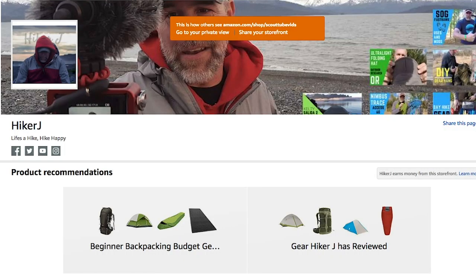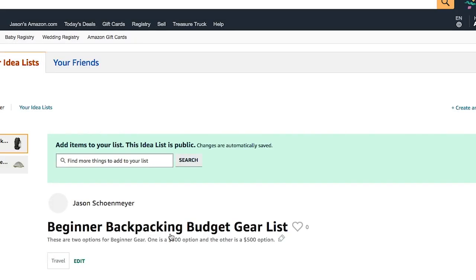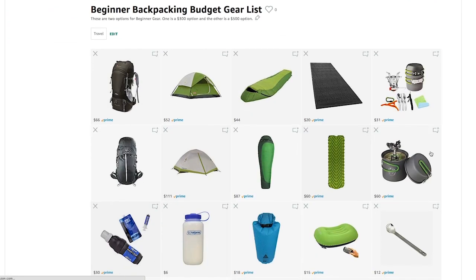This beginner gear for backpacking can be found on Amazon — all this gear can be found on Amazon, though you can get it at other stores as well. But this is my Amazon affiliate store for Hiker J. It's a place where I can make lists of gear I've reviewed or actually carry myself, including this beginner backpacking gear guide. I'll put this list down in the description so you can go right to it. I do get some commission off these sales, which helps me support the channel and keep making videos.